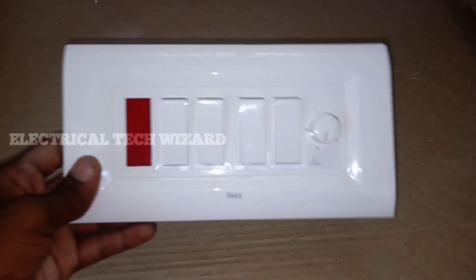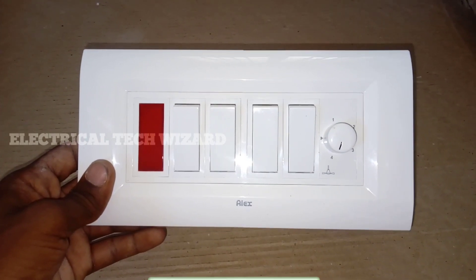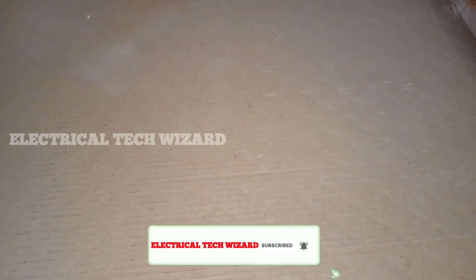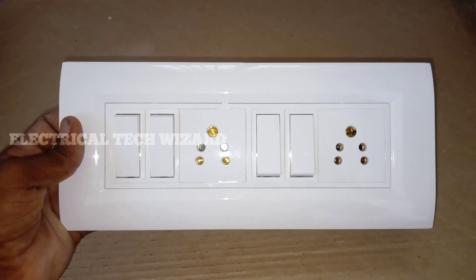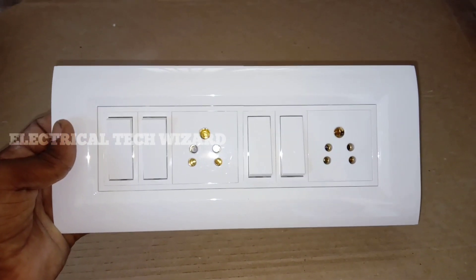These two switches will be changed, which can never be fixed on the back side, so there are two switches to fix it. There is an indicator for a fan regulator with 4 switches. There is also a switch-type regulator. This is a 10-14 switch box, and in the 10-14 switch box there are 8 switches to fix.